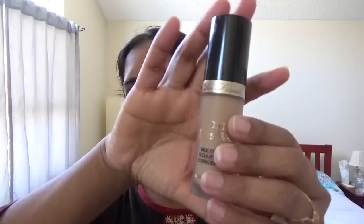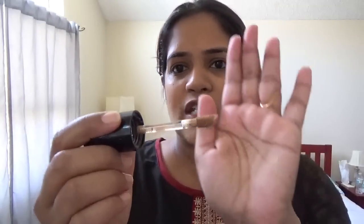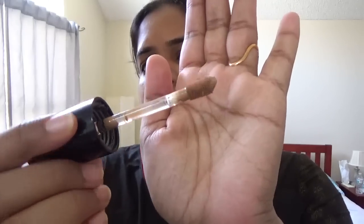Next is my concealer — this is the Too Faced Born This Way Super Coverage concealer. The container is so big this is going to last four years. It took me so long to get through and almost finish my MAC concealer — if you've been on my channel for the last three or four years you know how much I used it. I have no idea how long it's going to take to finish this one. It comes with a doe-foot applicator and it's really creamy, which I think will be perfect for dry skin.